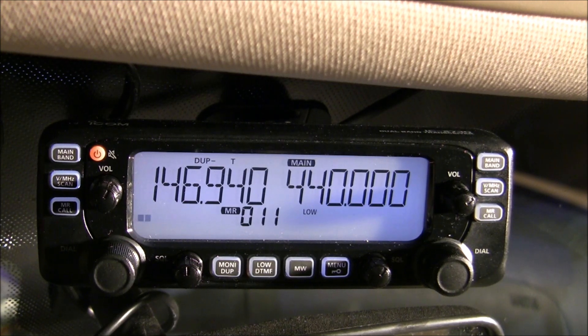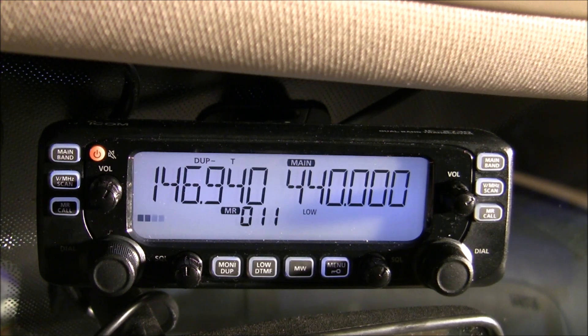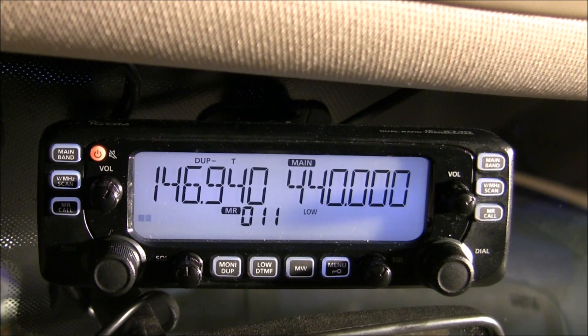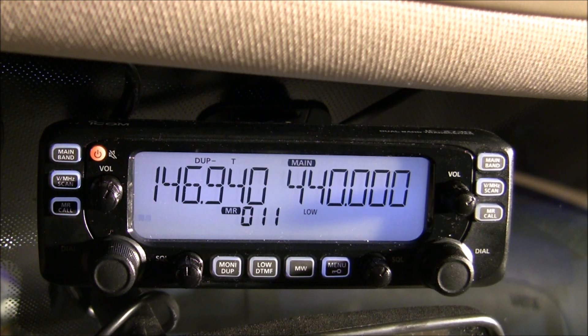I'm setting this up because I want to be able to access distant repeaters and other distant stations from my home using my handheld while I'm sitting on the couch in my living room. This could also be useful if you're into hiking or other activities and you want to use your handheld to reach distant stations — you could use your vehicle as a middleman, so to say.